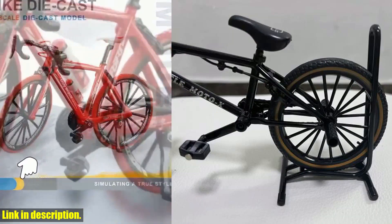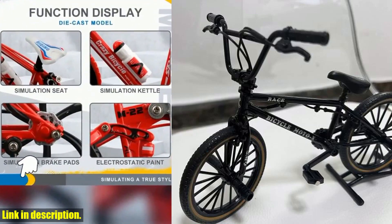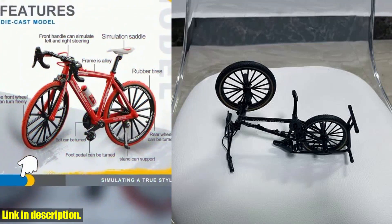Let's not forget about the endless possibilities for displaying this little gem. It looks great on a desk, in a display case, or even as a centerpiece on a coffee table. It's a versatile piece that can add a touch of personality and charm to any room.